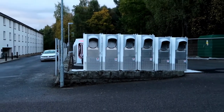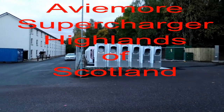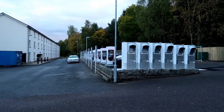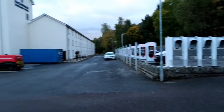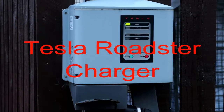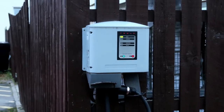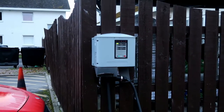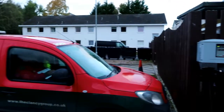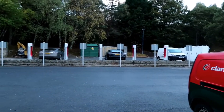Here we are in Aviemore at the McDonald's hotel, and as you can see there are twelve superchargers beautifully aligned, of which only six were working when we were here a couple of months ago. If you look by the fence near the red van, there's something interesting — an original Tesla Roadster charger. This is only the second one I've seen. It does illustrate the long-standing relationship Tesla must have with the McDonald's chain, which is why they've chosen them to host the superchargers here.